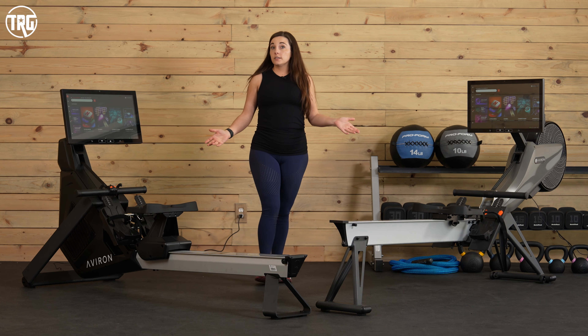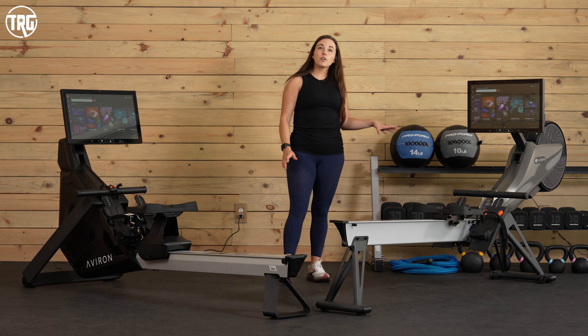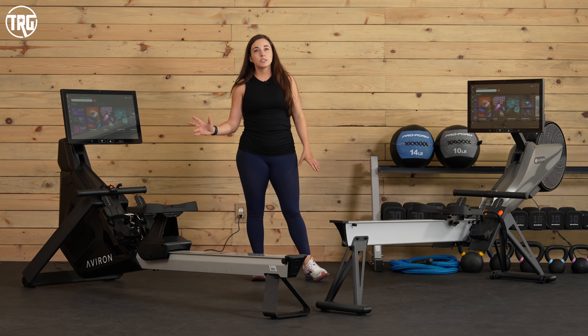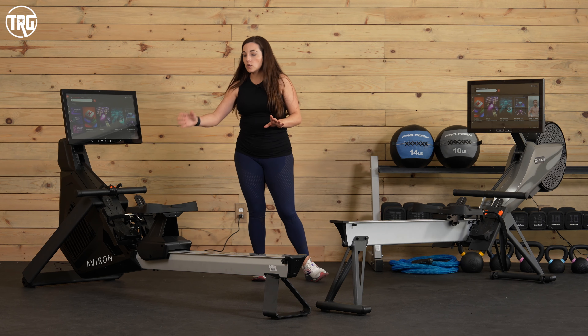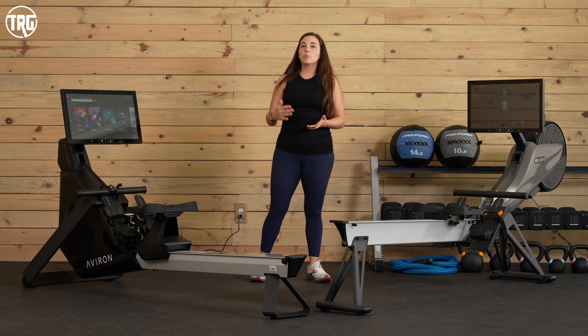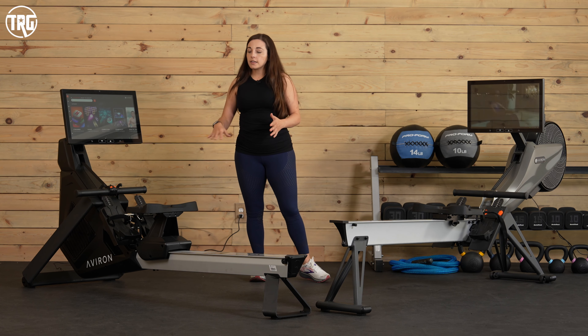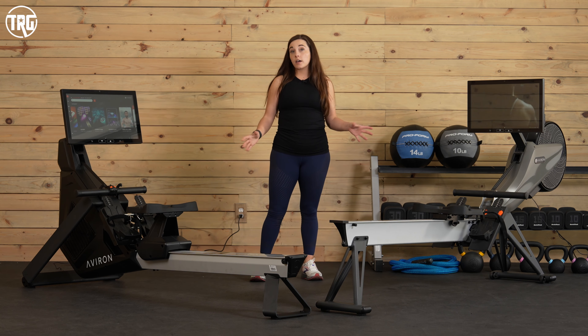They're also different in price. At the time of filming, the Impact Series is a few hundred dollars cheaper than the Strong Series. If you want add-ons like the upgraded handle or the softer seat, that's an additional cost. So you will be paying a little bit more for the Strong Series; however, we do recommend both.